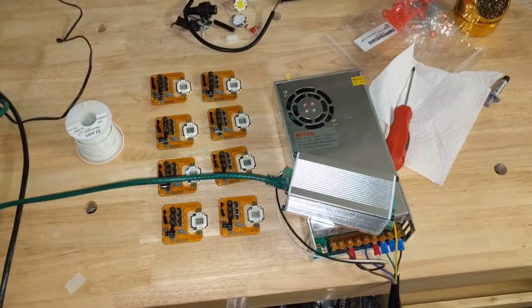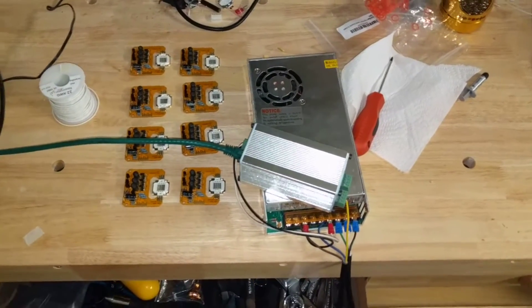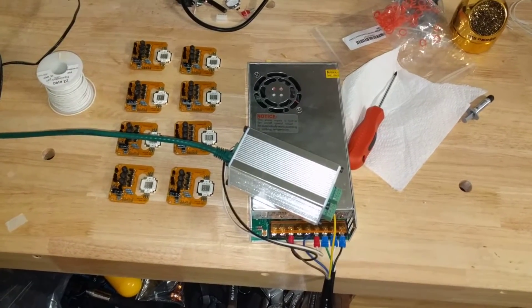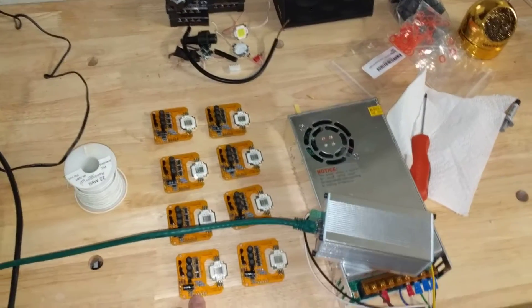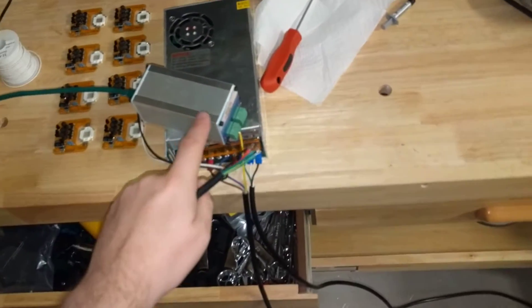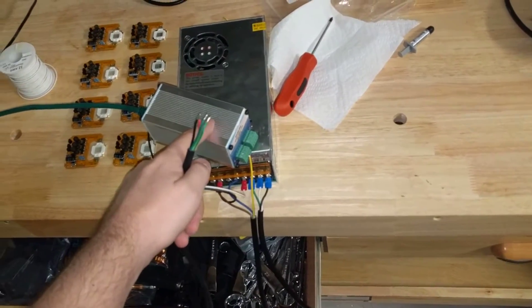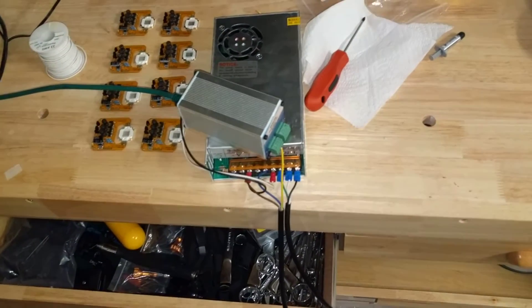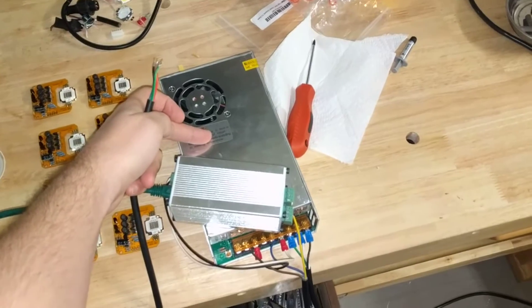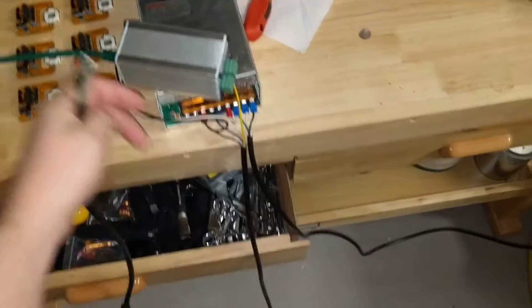This is installment number two of the Rob G 10 watt floodlights. Got all the boards assembled and tested. Got my J1 Systems ECGP2 out to help me with testing — 350 watt, 12 volt power supply.